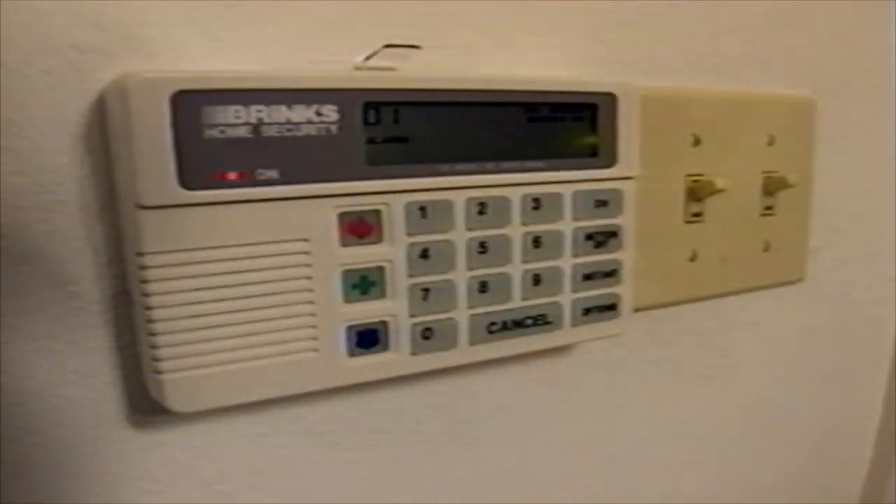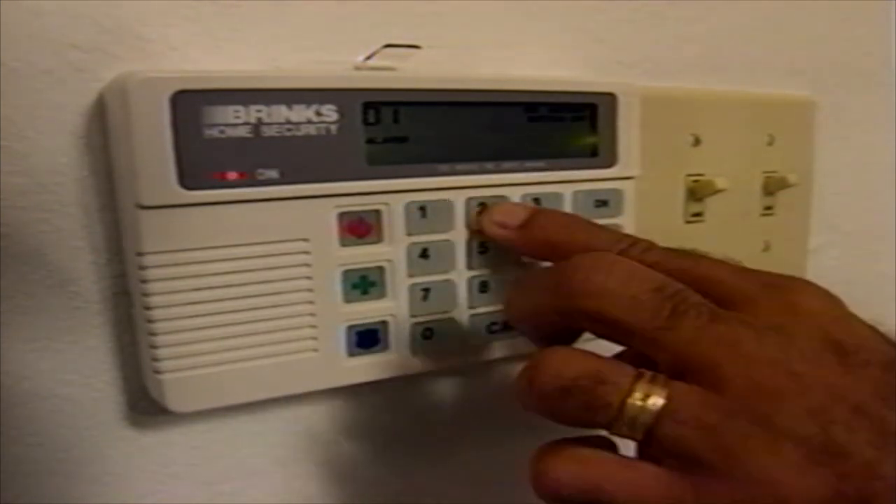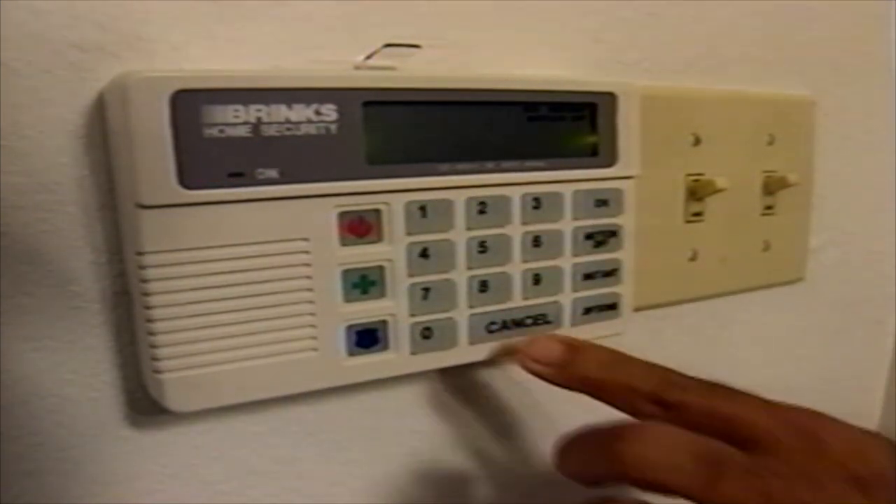Be sure to keep your master code confidential so you do not compromise the security of the Brinks system. Housekeepers, relatives, neighbors, babysitters, realtors, and others needing access to your home can use auxiliary codes, but we'll discuss auxiliary codes a little later. Cancel all accidental alarms by entering your three-digit code, then pressing the Cancel key. You can also cancel accidental alarms in reverse by pressing the Cancel key first, then entering your three-digit code.